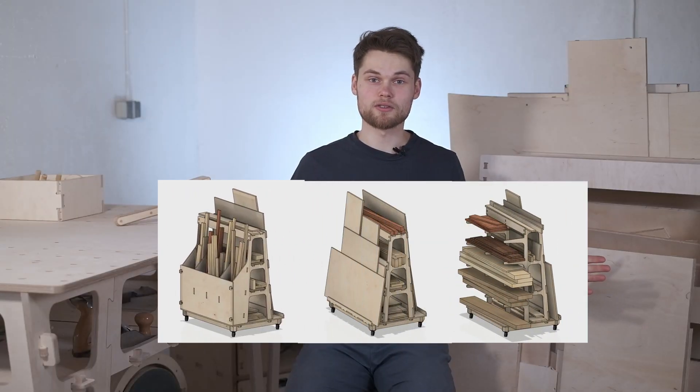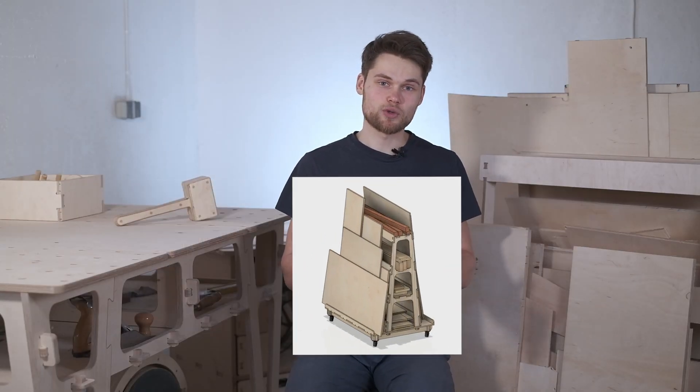After comparing the three models I chose the second one, because it suited my needs the best. It had enough space for all of my plywood offcuts and it was easy to access and organize them.